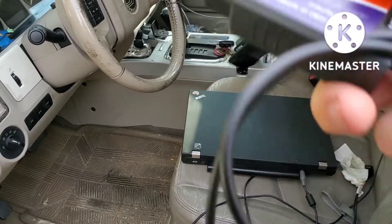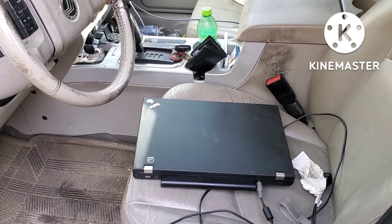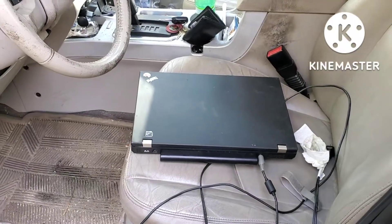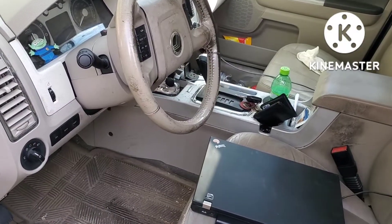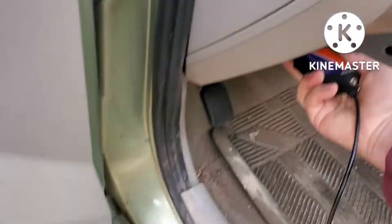This adapter was very inexpensive on eBay, but now that I've been using it, the computer keeps giving me intermittent warning messages saying that the adapter is not fully compatible with the latest software. They have another adapter that they recommend, and I'll put a link to that in the description for this video. We're going to take the plug and put it into the port down underneath.